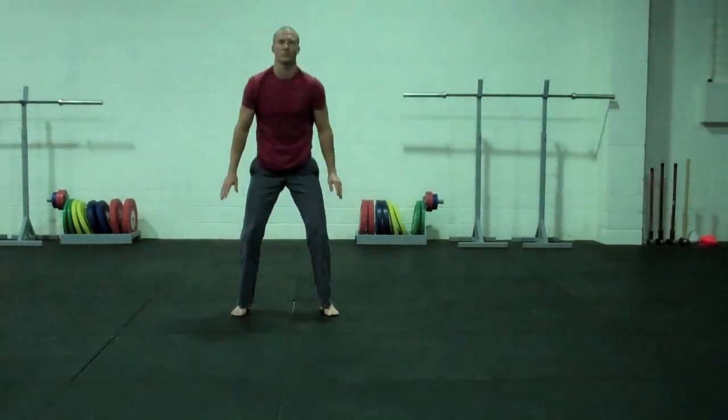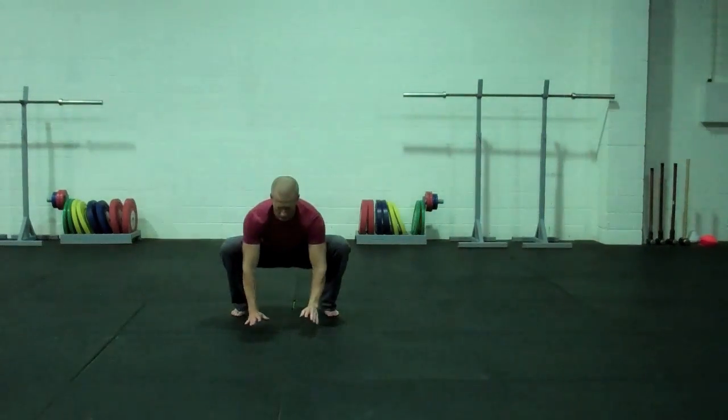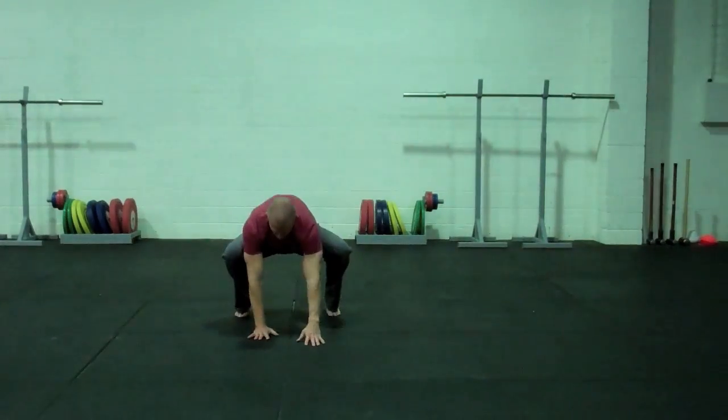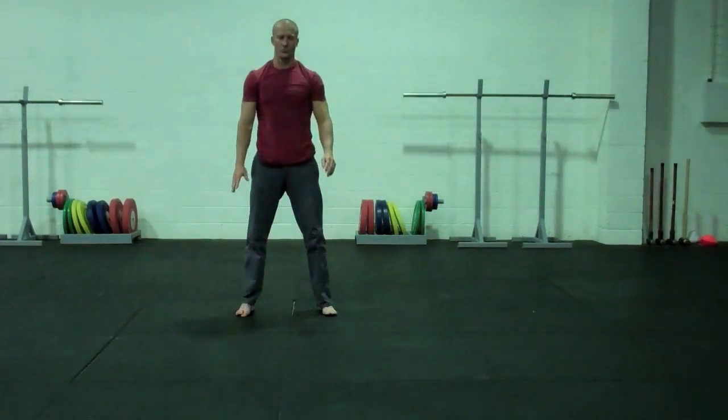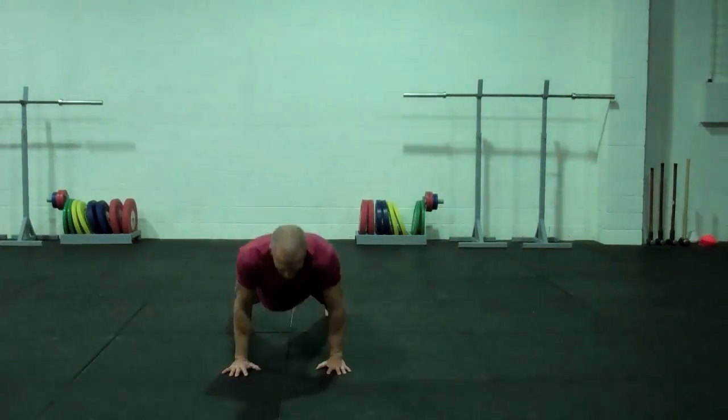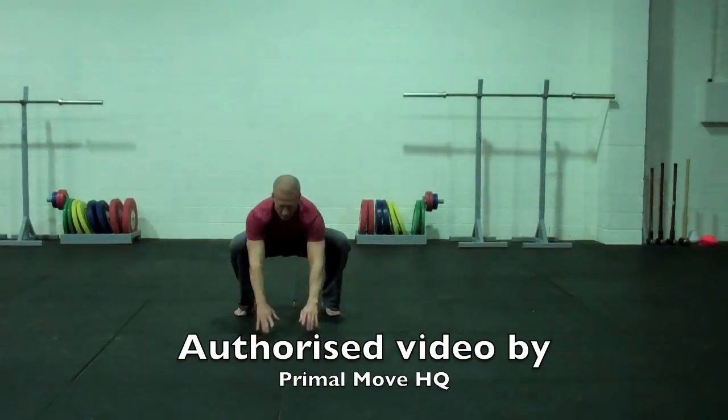Then we're going to check our squat, go to a standing position, walk forward, do a push-up, come back, check the squat, stand again, and one more and we'll be done. It should be nice and warm and mobile, ready to train, and we'll see you next week.